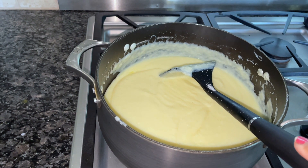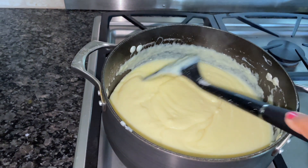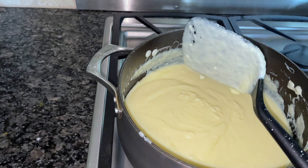I melted the butter in a non-stick pot, added powdered milk, sugar, and ricotta cheese. You can see it's very wet now, so we're going to cook it down to get it to a thick consistency.